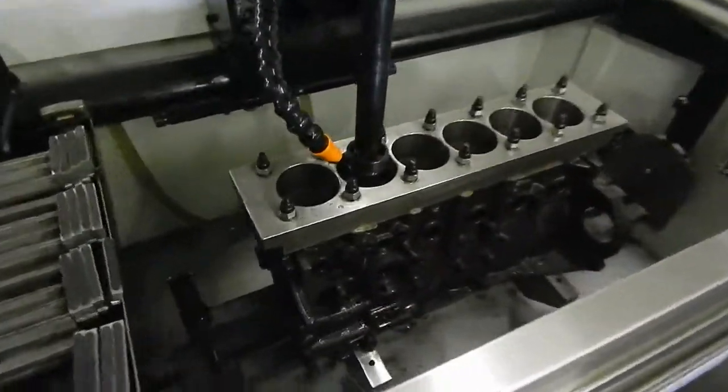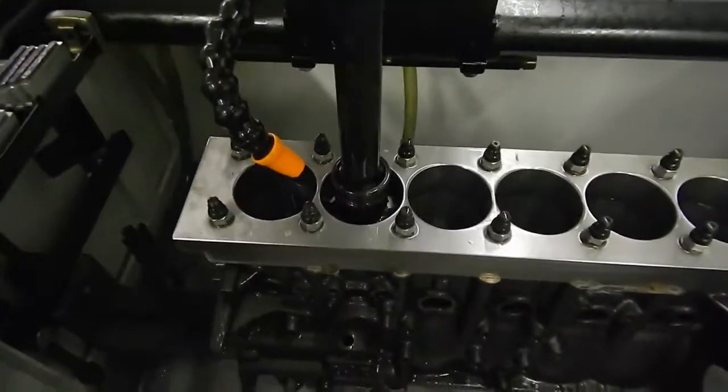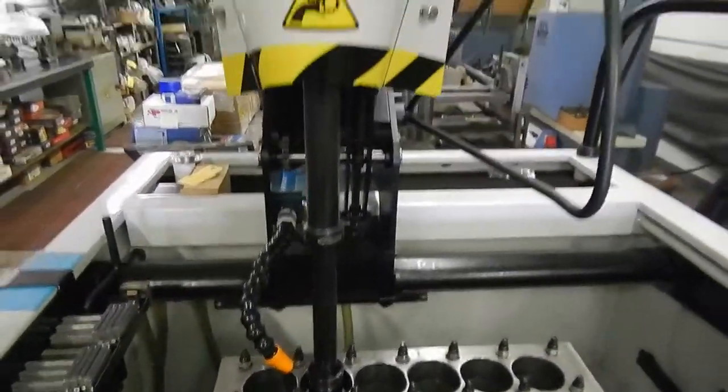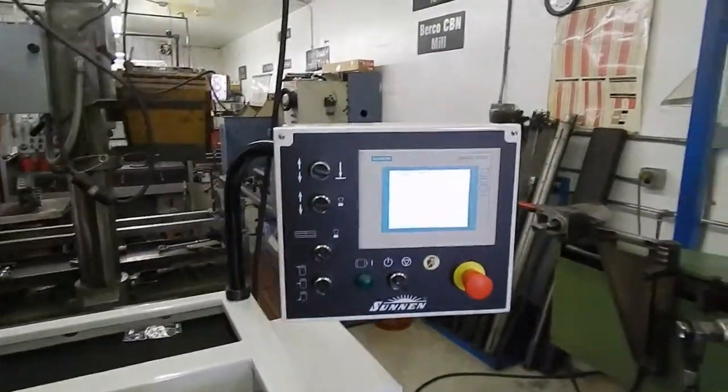It's just awesome. It will hone the cylinders extremely round and hold a really tight tolerance — we're talking like one-tenth of a thousandth from top to bottom. It's got the diamond hone head on it with the diamond abrasives in it.